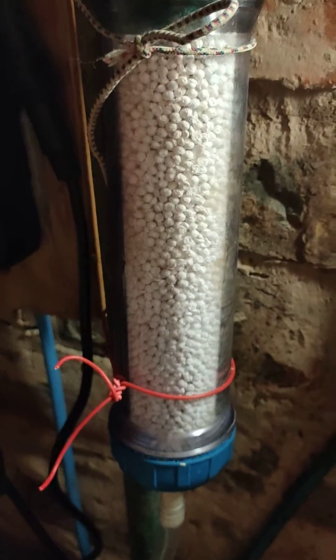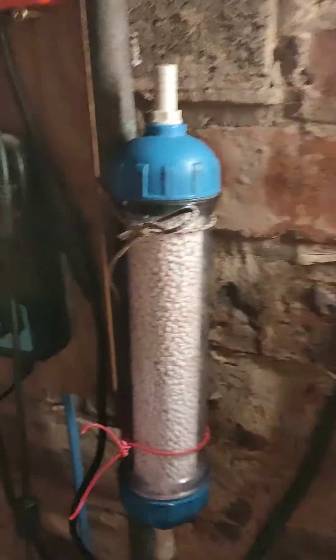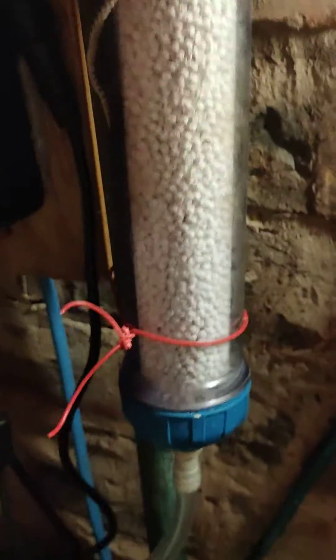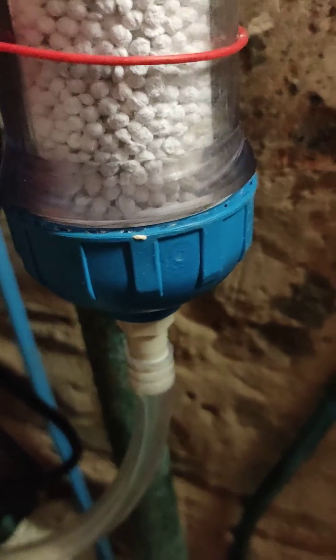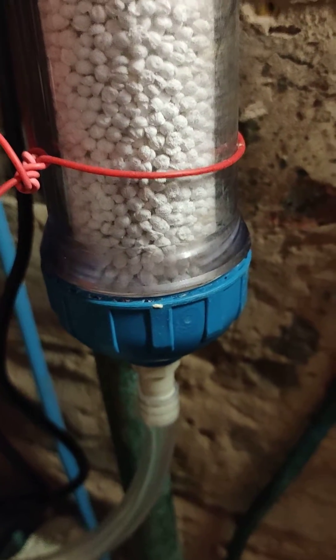I'll set it up. All I've done is put 300ml in that little tube there, and if you have a listen — that's got a good suction through all them crystals. And what I've done in the bottom, I've cut a green pan scrubber into a circular disc to stop them being pulled down into the skimmer.